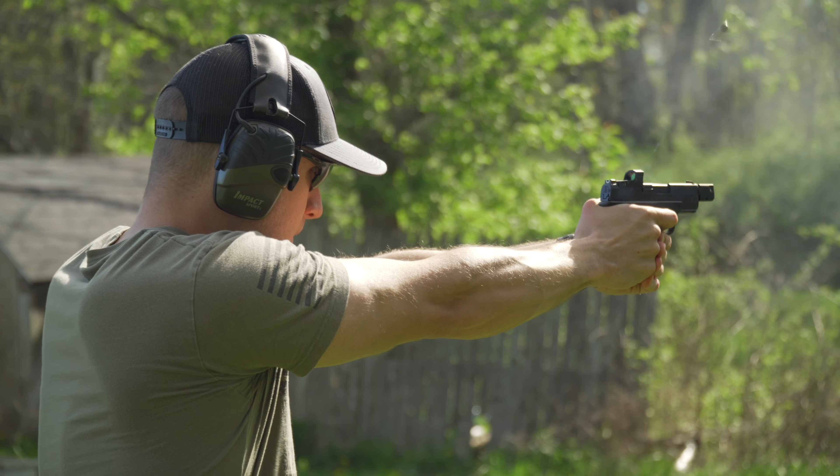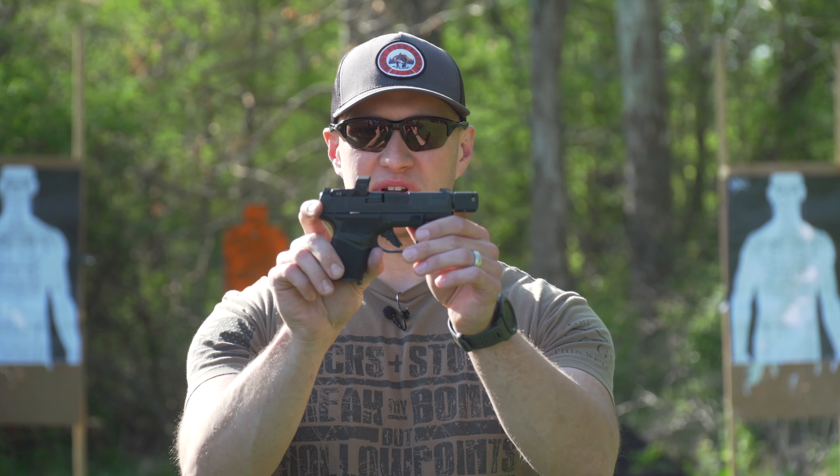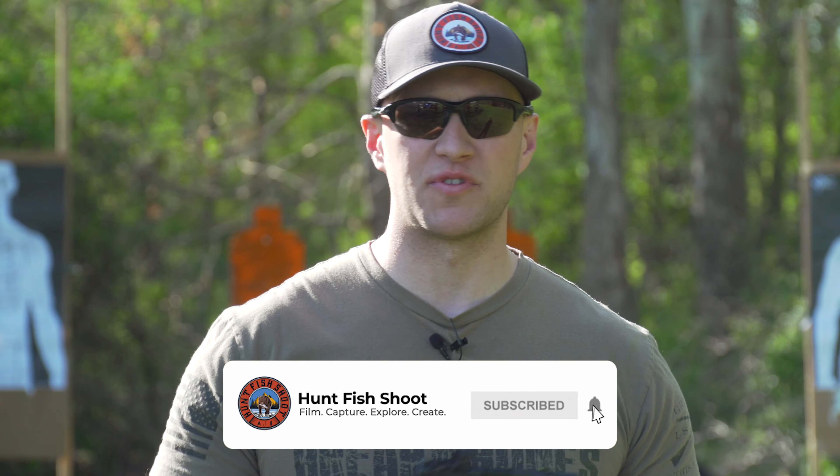I need to know everything — who, what, where, I need everything. Huntfish Shoot is back on the range today, bringing you guys the Springfield Armory Hellcat RDP. If you like what you see today, I want you to like, comment, subscribe, and ring the bell for notifications.